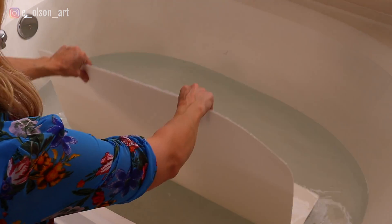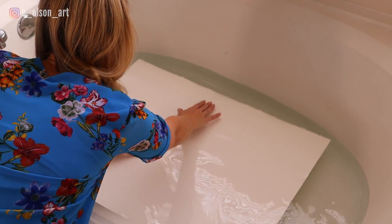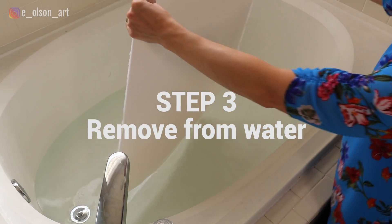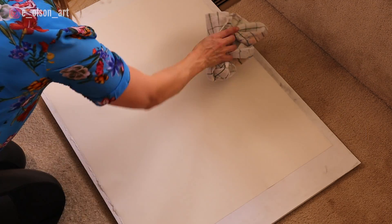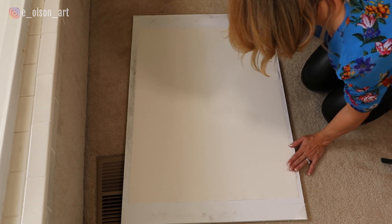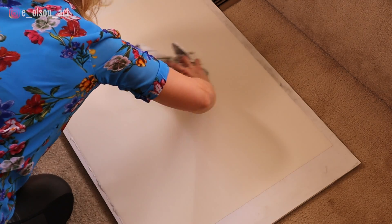Flip the paper over and soak the other side for three to five minutes. You'll know your paper is completely expanded and soaked when you pick it up and it behaves like a limp rag. Lift your paper from the water and let any excess water drain off one corner. Center the paper on your gator board. Take a clean sponge, a soft cloth, or a paper towel and wipe off any remaining excess water from the center working outward; this also helps remove any buckling that might have occurred as you've laid it flat on your board.